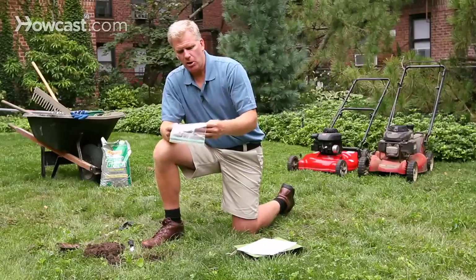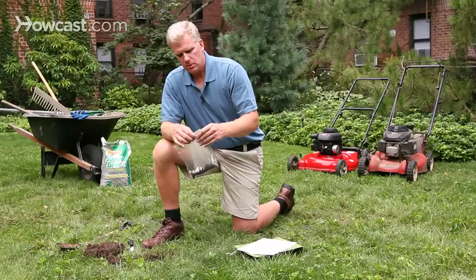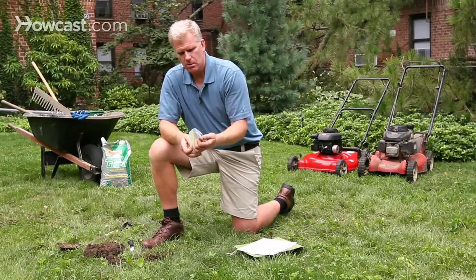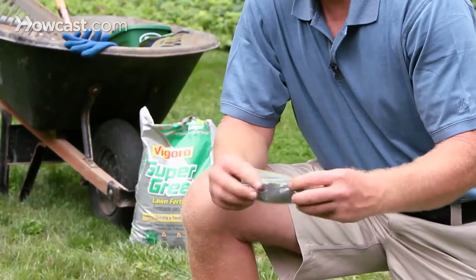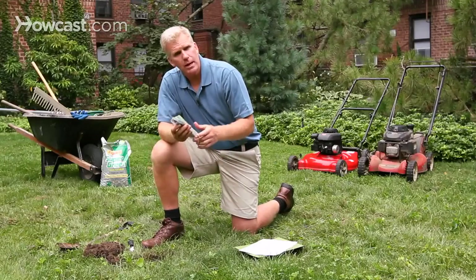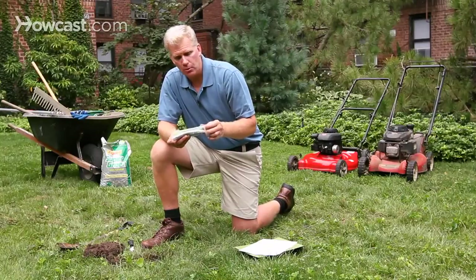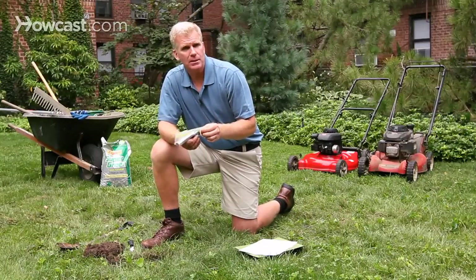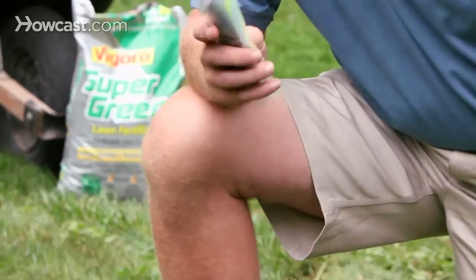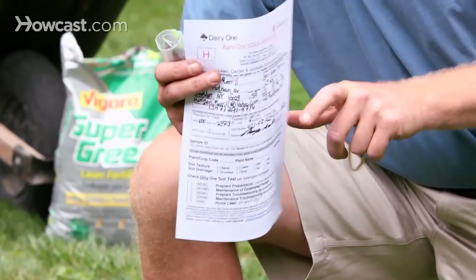Once you've got it all in there, seal the top, get the air out a little bit, and roll it up. If you have a rubber band, put that around it. Make sure if you have more than one sample that you label it with masking tape or put a little piece of paper in there, so each sample stays with its appropriate form sheet.